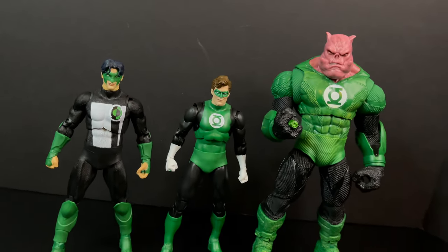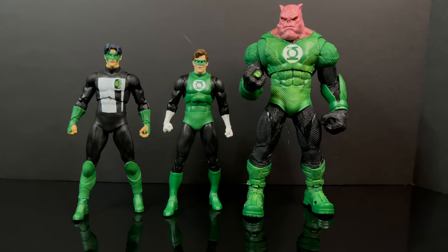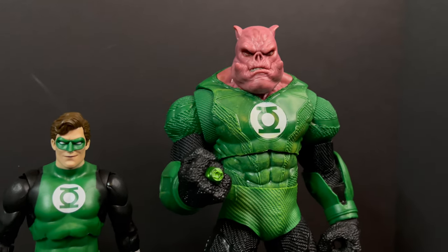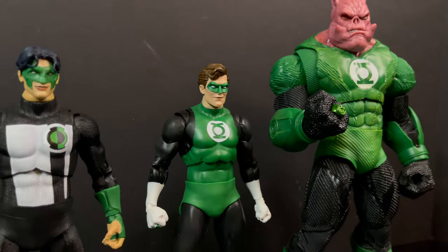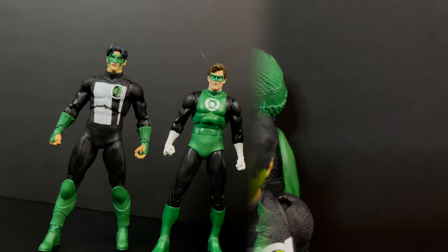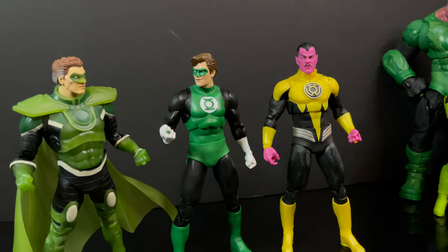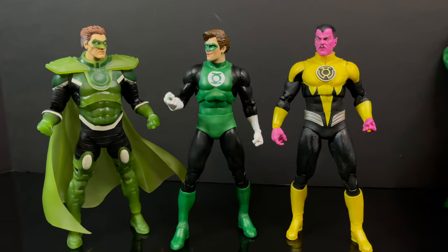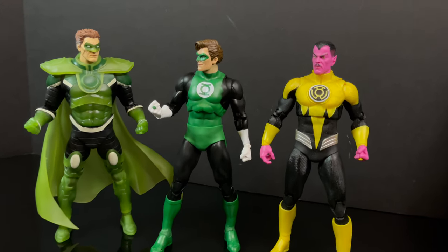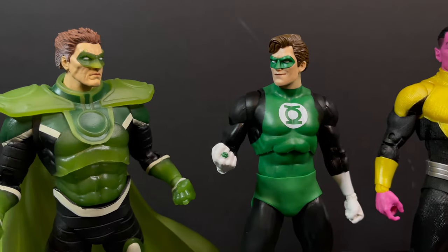In recent DC McFarlane Toys news, we've gotten redos of Kyle Rayner and a new Kilowog — yeah, those will go nicely with this Hal Jordan. It's the DC Multiverse after all, but it's a pretty decent multiverse to live in. Looking at some of the villains like Sinestro and Parallax — of which Hal Jordan eventually becomes Parallax — yes, that all goes together nicely.